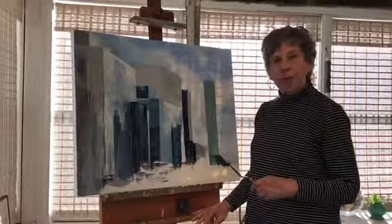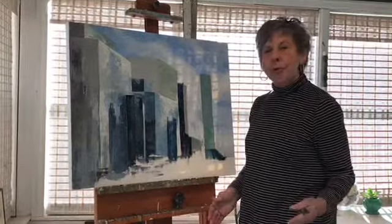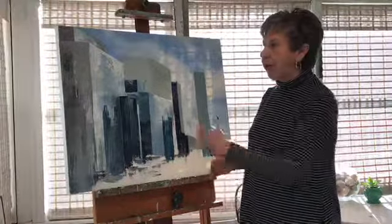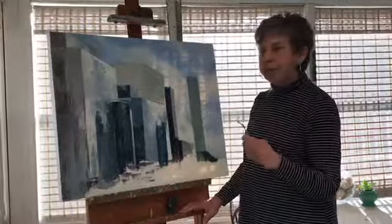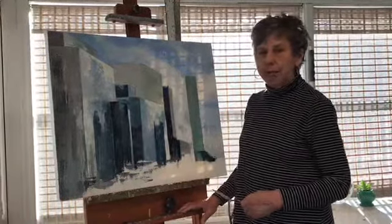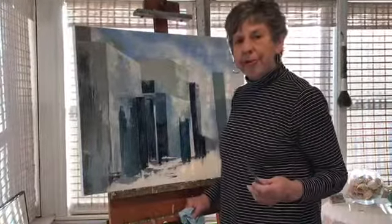This is a piece I'm working on now, and usually with cityscapes, I work from a photograph. This is a photograph that appealed to me because of the light and the composition, and there are a lot of reflections going on. To get started, I sketch it in loosely and then go right in painting. I don't do a detailed drawing. So that's pretty much my process — very straightforward.